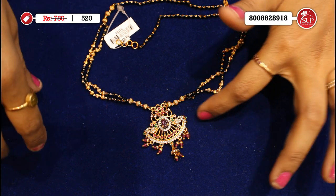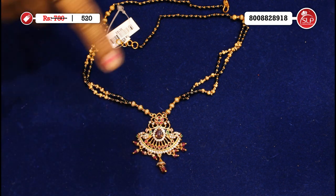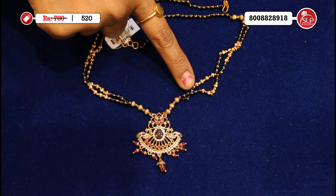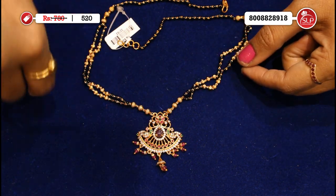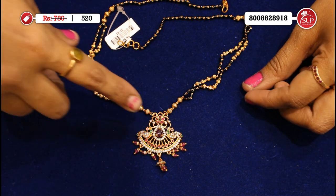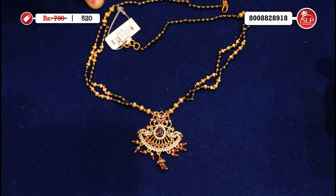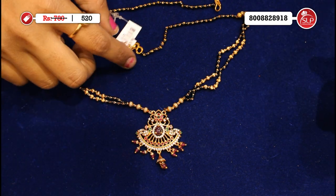Just pendant — heavy, stones, peacock, and spinels, pink combination. Golden balls with black beads, two rows. The top one is a little different.